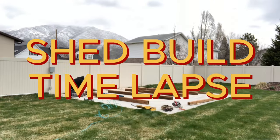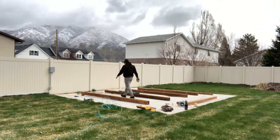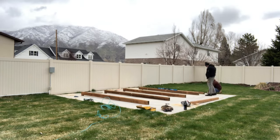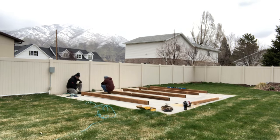Hey, Matt here with Mr. Energy. Today we are building a shed, and this is going to be a time-lapse video of the whole process of building our shed in our backyard.